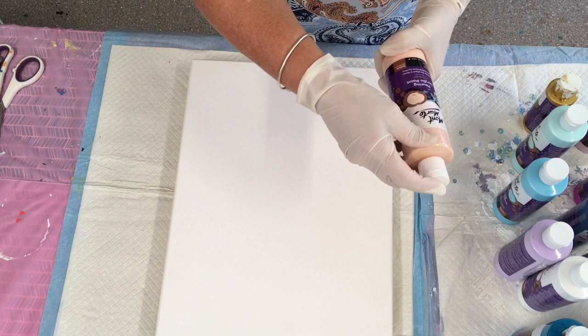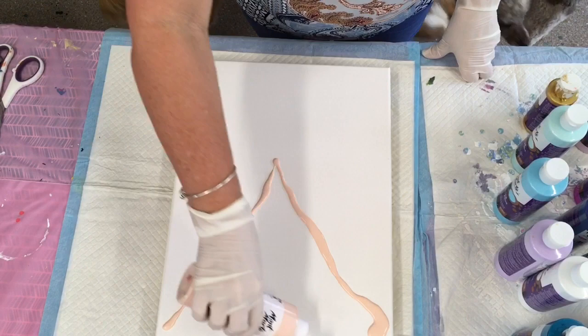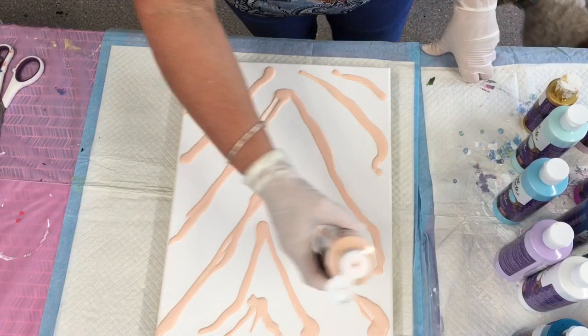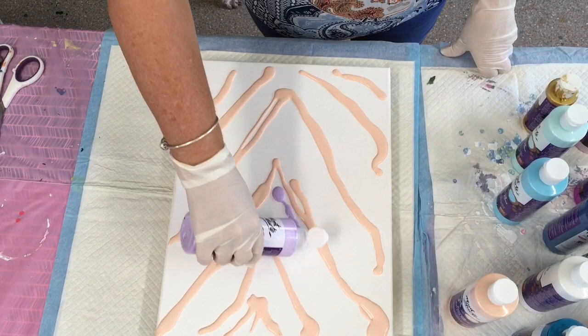I definitely experiment! This first color is peach, and I'm just going to use it directly from the bottle — nice and easy. Don't worry if it doesn't look perfect. See how easy this is — just paint away, very simple using these paints. That was the peach. My next color is the light purple. I know you're always wondering what I'll come up with next, but I'm always happy with the results.